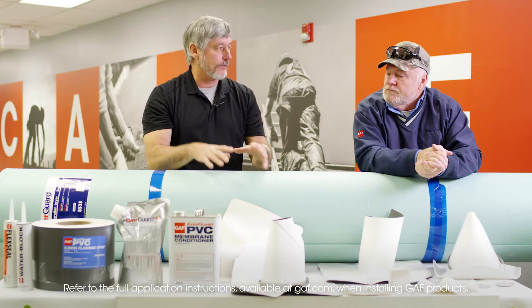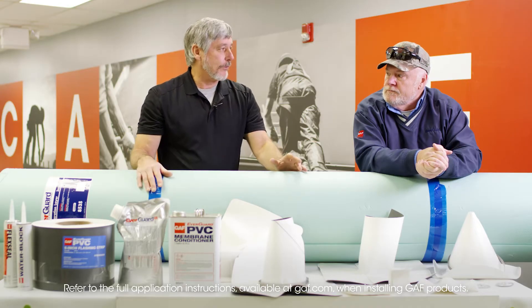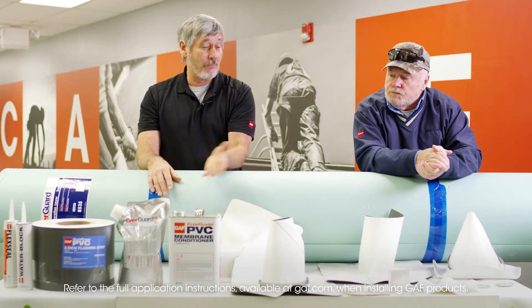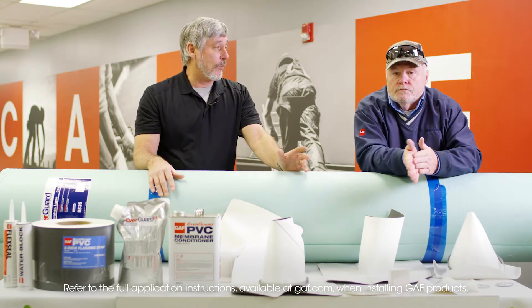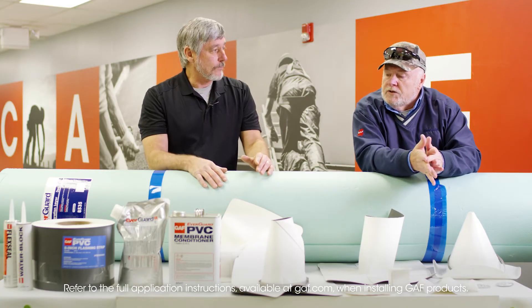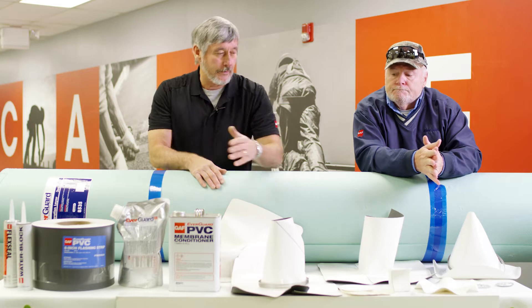You know, our other single-ply solution, our TPO — we have accessories to complement the installation you're doing, make it easier. We have the same line in our PVC to make it more cost efficient for the contractor. Cost efficient, but also it cuts down on the punch list items. And you're saving labor. Exactly. You could field wrap anything, but the accessories are a nice plus to save that labor. So you want to maybe touch base on some of these things we have here?